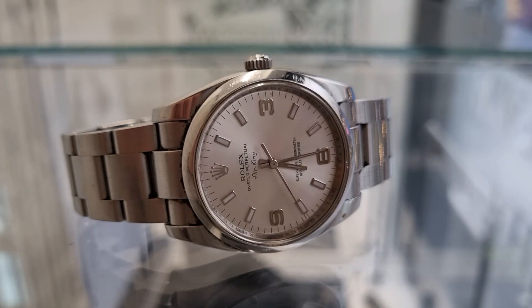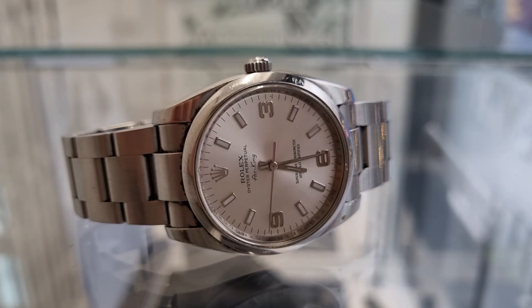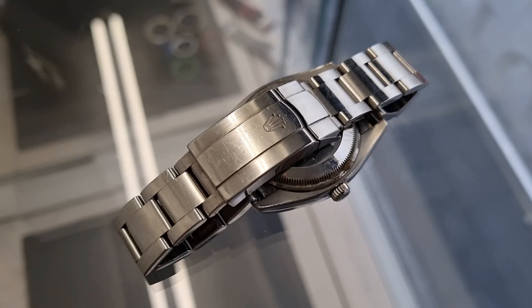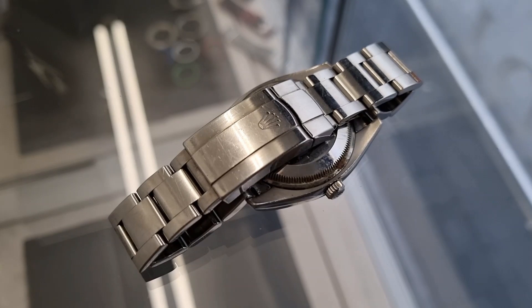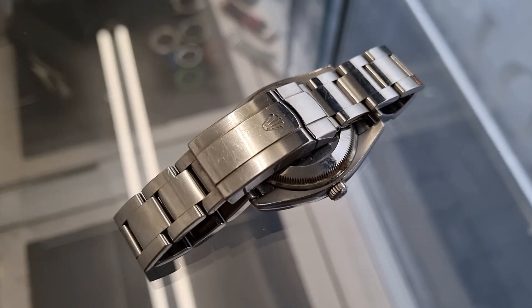Here we have an Air King in stainless steel. I chose to feature this watch in a video because it has an unusual fault which we don't often see in this movement. The customer brought it to us having never had it serviced. This is something we hear often and the cosmetic condition immediately showed it has not had any maintenance for a long while.